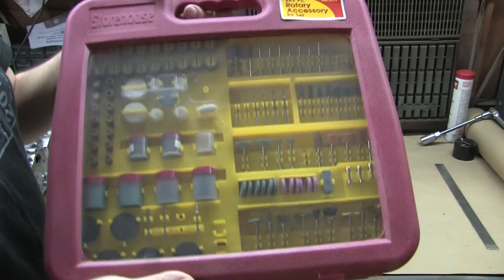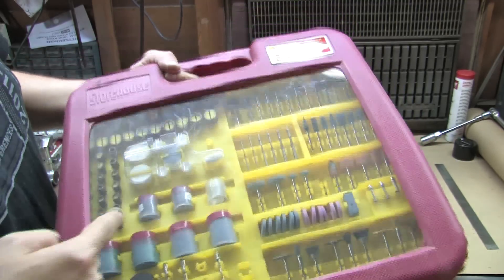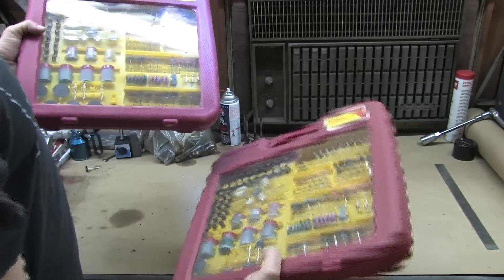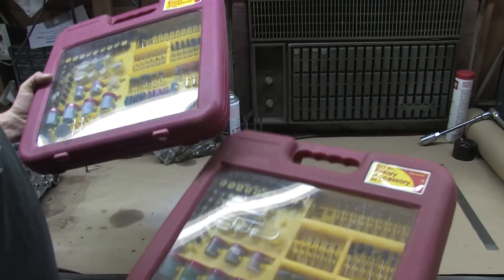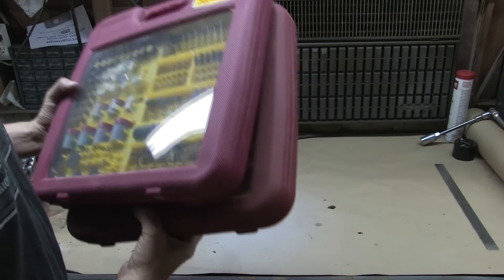If you've found that nice little store called Harbor Freight, you'll see these 249-piece accessory kits go on sale for 10 bucks. It's got just about everything imaginable — cut-off discs, polishing compounds, sanding discs, polishing wheels, sandpaper drums, burrs, arbors, collets, grinding stones, drill bits, wire brushes. I always stock up on these and keep a couple around. If you were to buy all of these tools from Dremel, you'd probably spend upwards of $400. But if you have to use a Dremel for detail work, you want to look out for limitations.